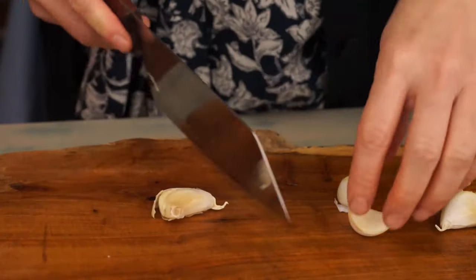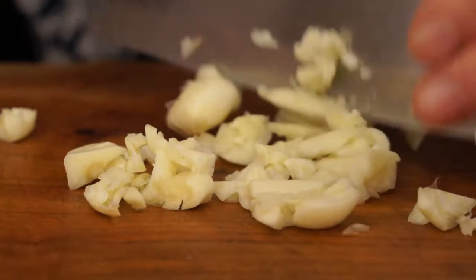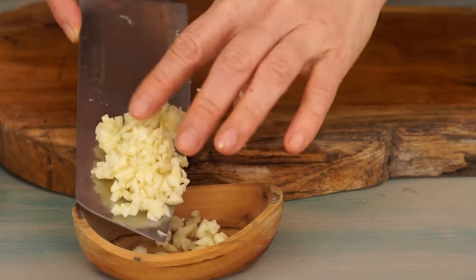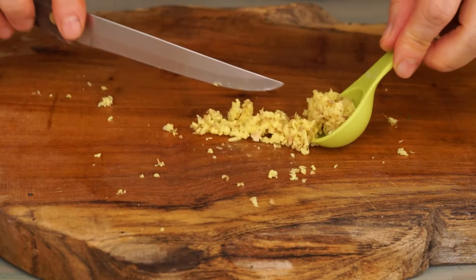Chop 5 cloves of garlic. Grate a piece of ginger and take half a tablespoon.